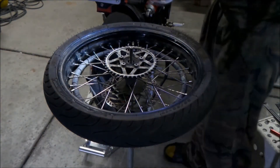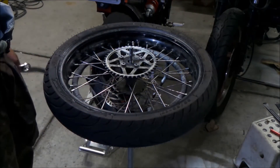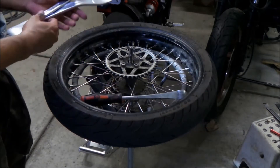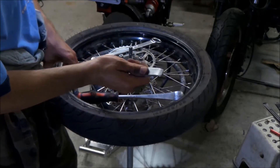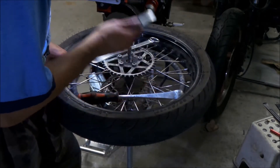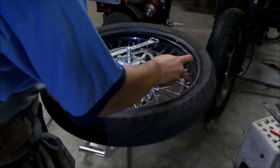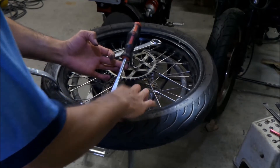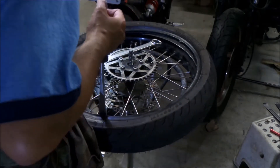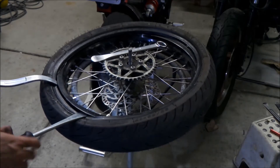Now that we've got the tire all lubed up, let's put it back on. There's no particular area you really need to start with since we don't have a rim lock, so just have at it. Be careful not to pinch the tube. To prevent scratching the rim, peel the tire back a little bit and then stick the tire iron in — don't let it slide in there.